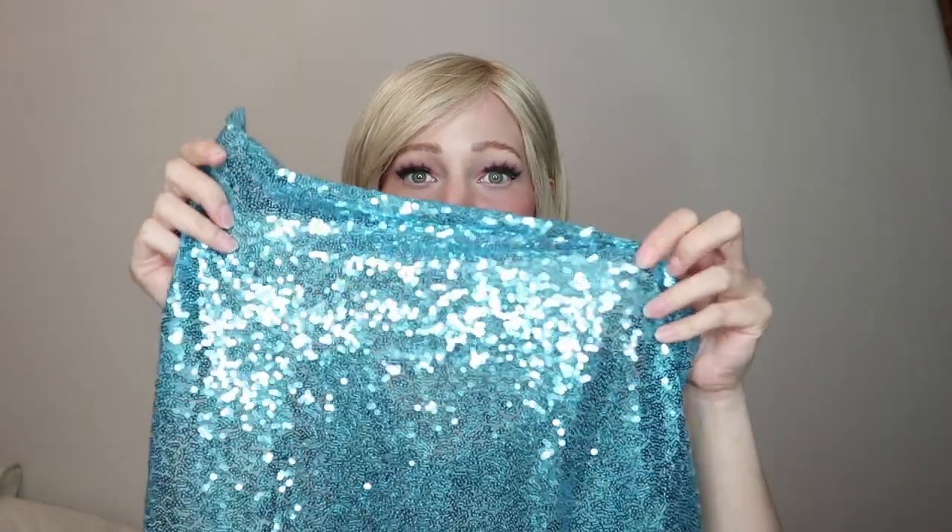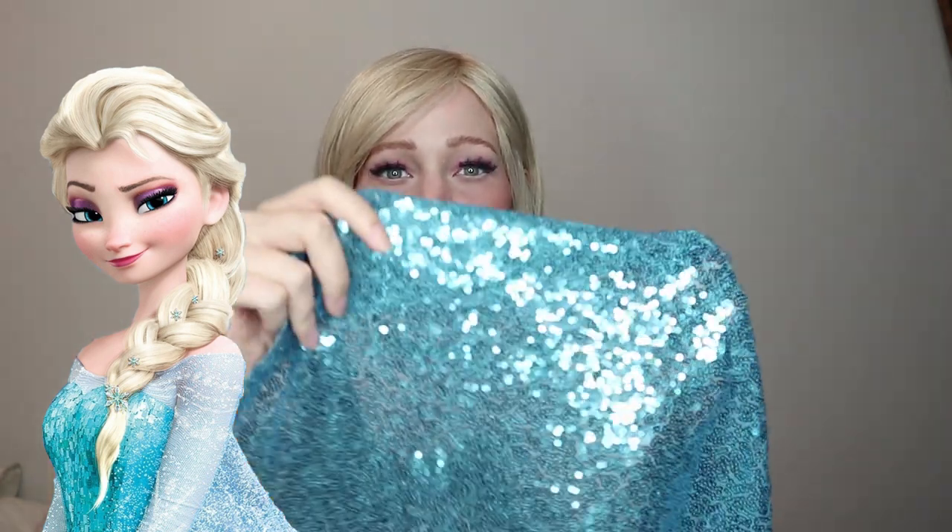If you look at Elsa in the movie, the glitter on her shirt is more like chunky squares. I saw a fabric like that but felt this one looked better in real life. For one yard of this fabric it was $8.97 from Amazon — I'll link all materials below. I also bought this blue skirt; it's definitely a costumey-looking piece but that's fine since I'm literally making a costume. It feels silky but looks a bit shiny. The skirt was only $13.99.